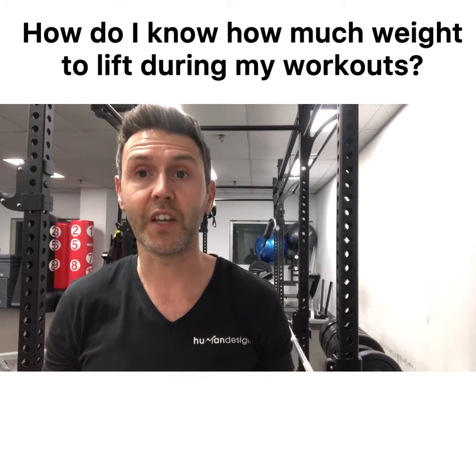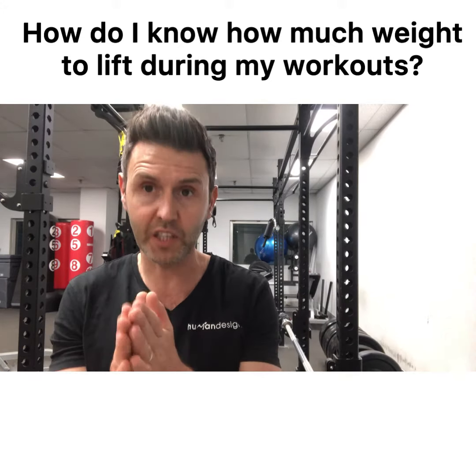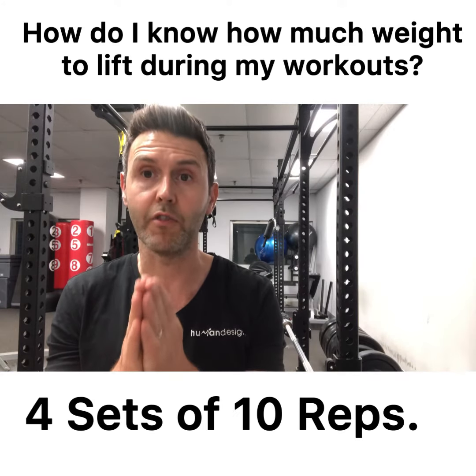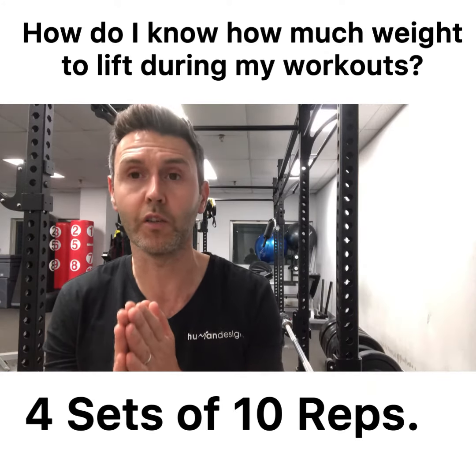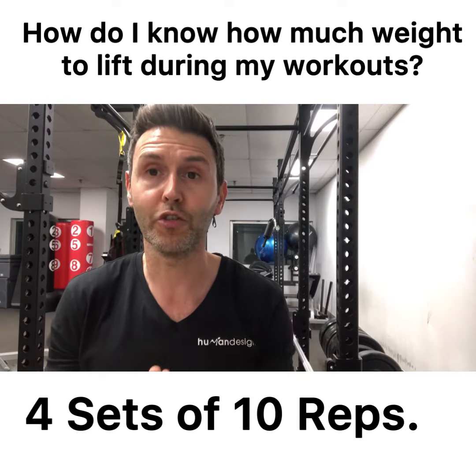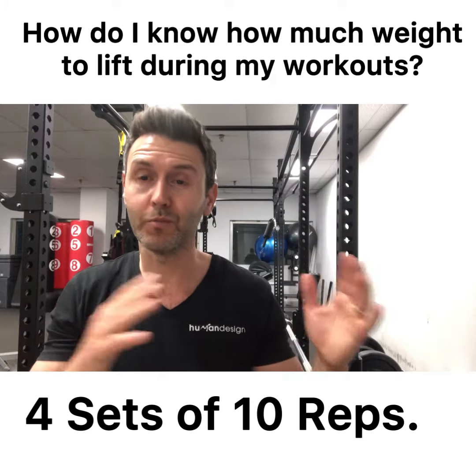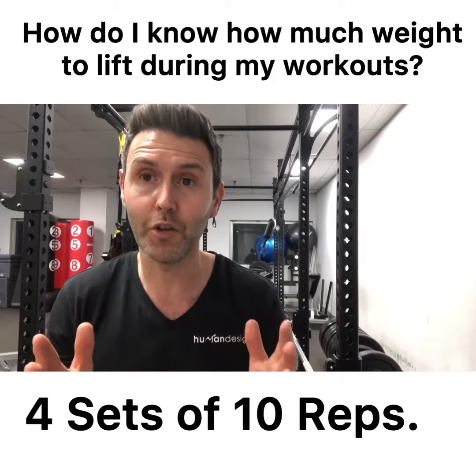Now let's look at a second scenario — where you're given a very specific repetition number. So it might say do four sets of 10 repetitions. This is trickier to get the weight right. You just do trial and error on your first set and see how you get. If you get way more than 10, it's too light. If you can't reach 10, it's too heavy.